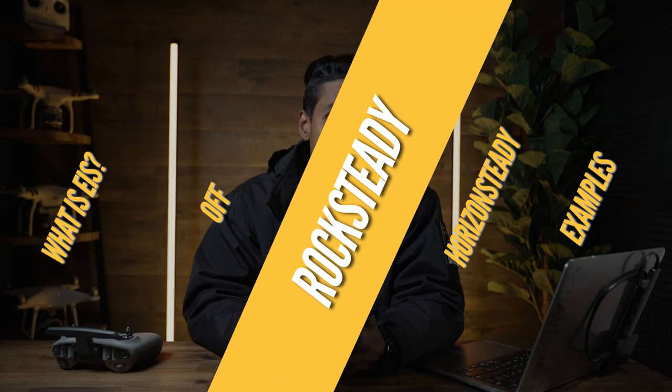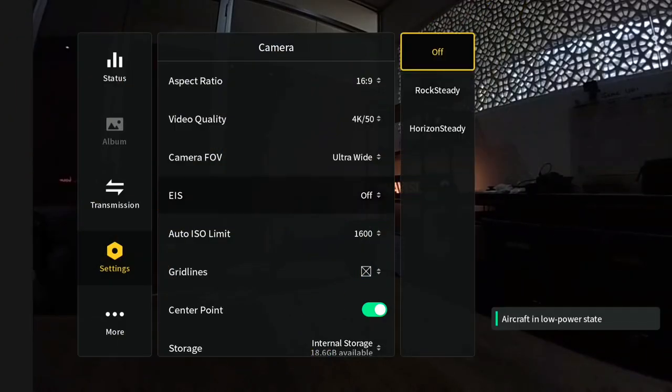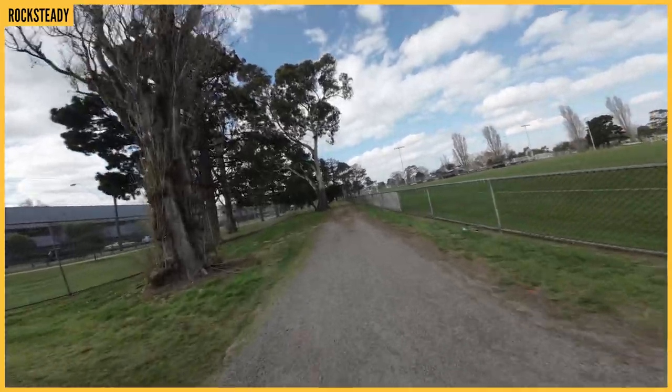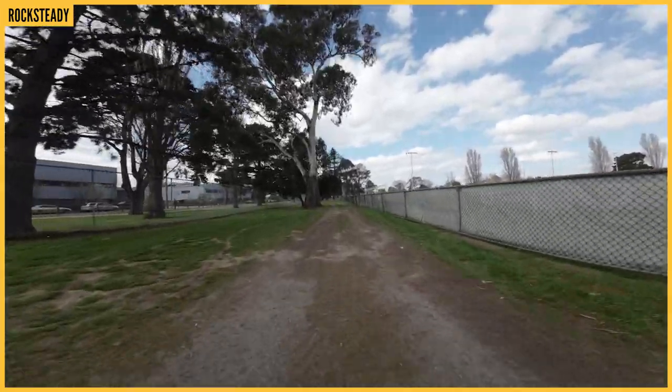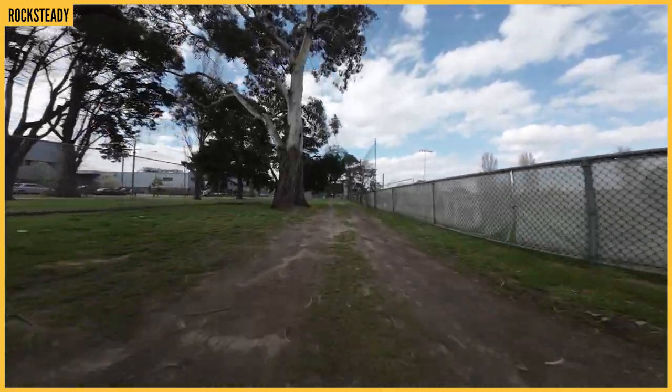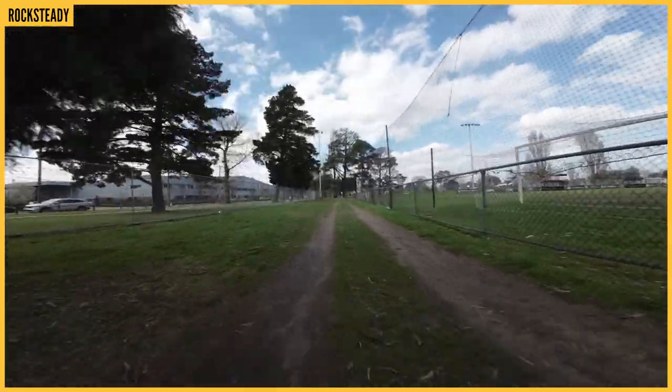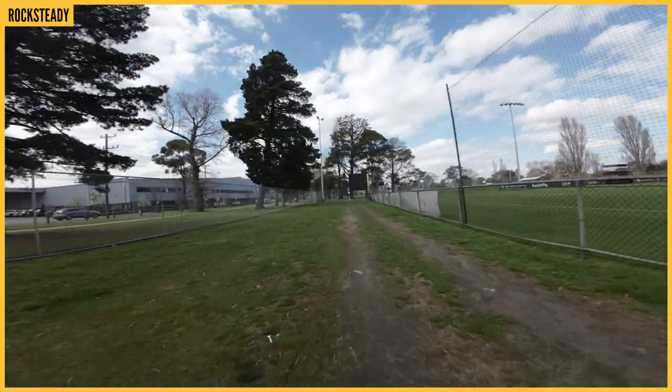The second one is rock steady. Out of the box, if you've got no intention of doing a lot of post-processing and you just want to get the drone up in the air, get some cool shots and throw it up on your social media, then turn rock steady on. What it does is it automatically stabilizes your footage live, on the go, from your drone and onto the SD card ready to go. You'll get that beautifully stabilized footage straight out of your SD card.